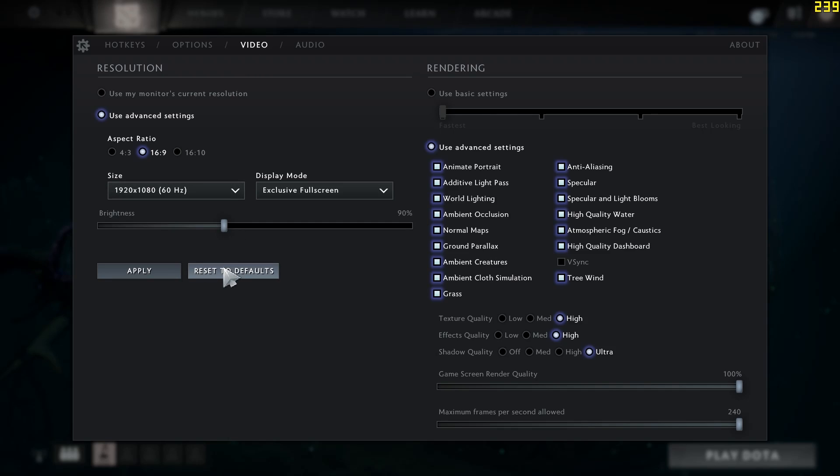For eSports, we have the very popular Dota 2. This doesn't require much in terms of performance.